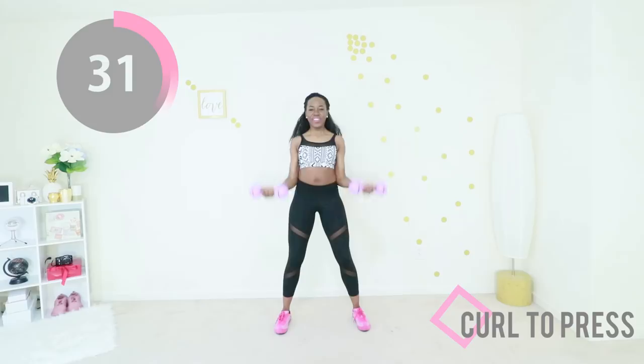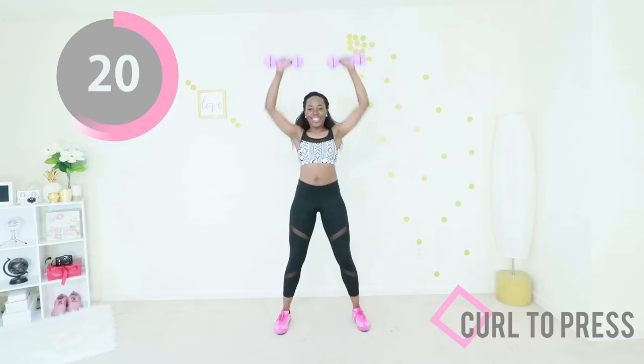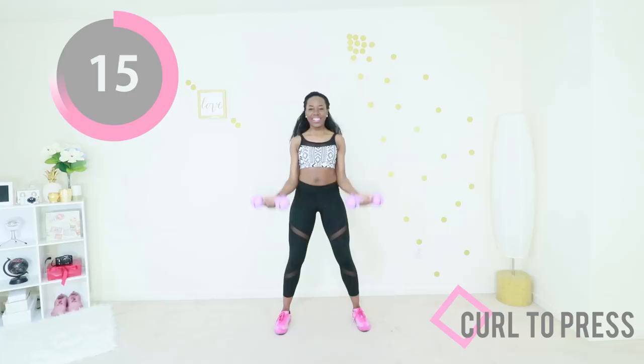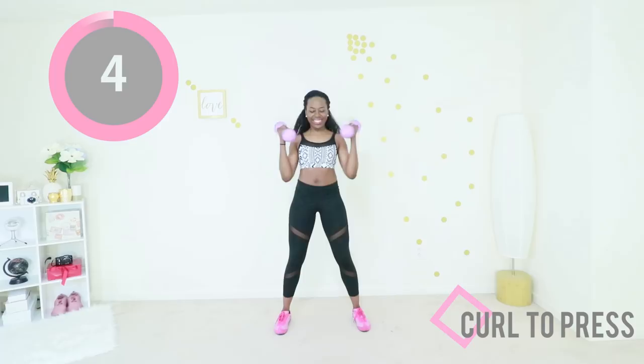Keep going, you're doing good. The good thing about this workout is that it's super short so you can just do it. Keep going, keep that core engaged. You are going to be looking so good — you already look amazing, but now you're going to look even more amazing.